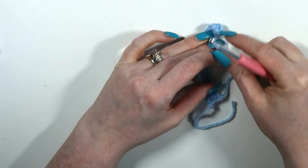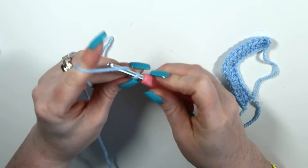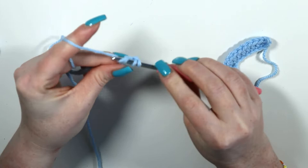Now we need the backbone of the K — it's just a straight line. Slip knot onto hook and chain 16. From the third chain from hook, half double crochet across 14.